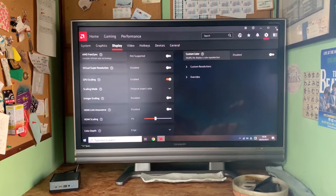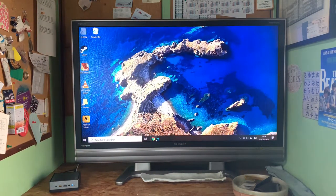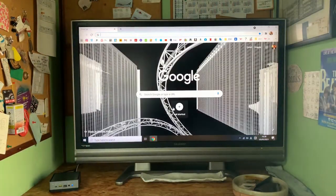Great mini computer — I love it. I've just got to update my joy pads and other bits and pieces so I can play with it even more. Thanks for watching. Hope that helped.